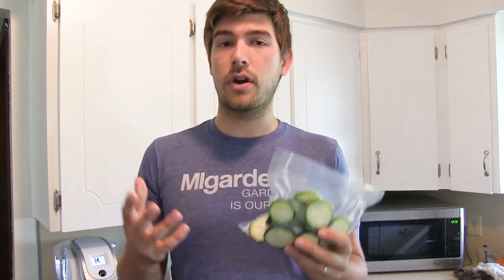So there is freezing zucchini. I do hope you try this method — it is by far one of my most favorite methods. There are other methods out there like pickling, dehydrating, and canning. I would prefer to dehydrate some as well, but we just don't have a dehydrator on hand.